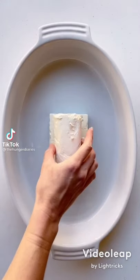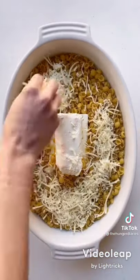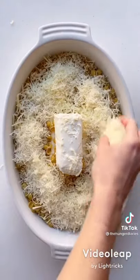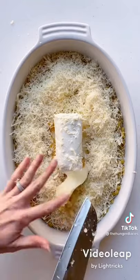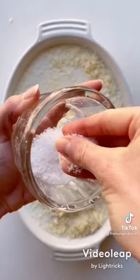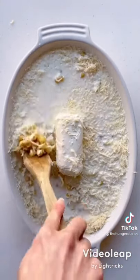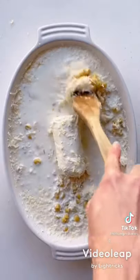Let's make baked feta pasta mac and cheese, pepperoni pizza style. Add a block of feta and a log of goat cheese to the center of a casserole dish. Then add a pound of dry elbow macaroni, parmesan cheese, mozzarella cheese, a few cloves of garlic, half a grated onion, and about five cups of milk. Season with salt and give that pasta, cheese, and milk mixture a good stir to mix it all up.